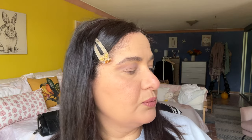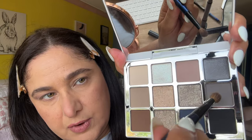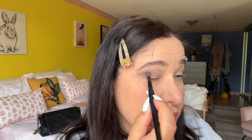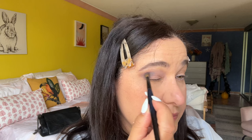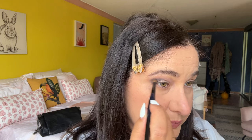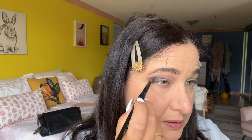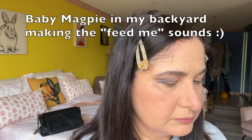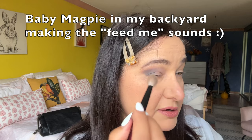Now I'm going in with a deeper shade using a different brush — this gray shade right there, like a dove gray. I'm placing it right underneath the crease and working it down to the outer corner of the eye. It's very pigmented. I'm quite happy with that. I'll get a clean brush and blend those shadows together.